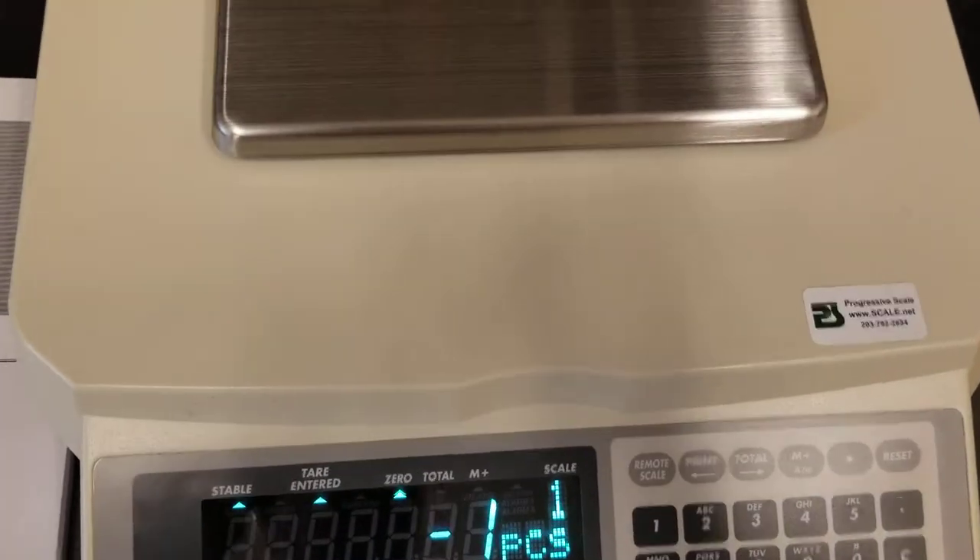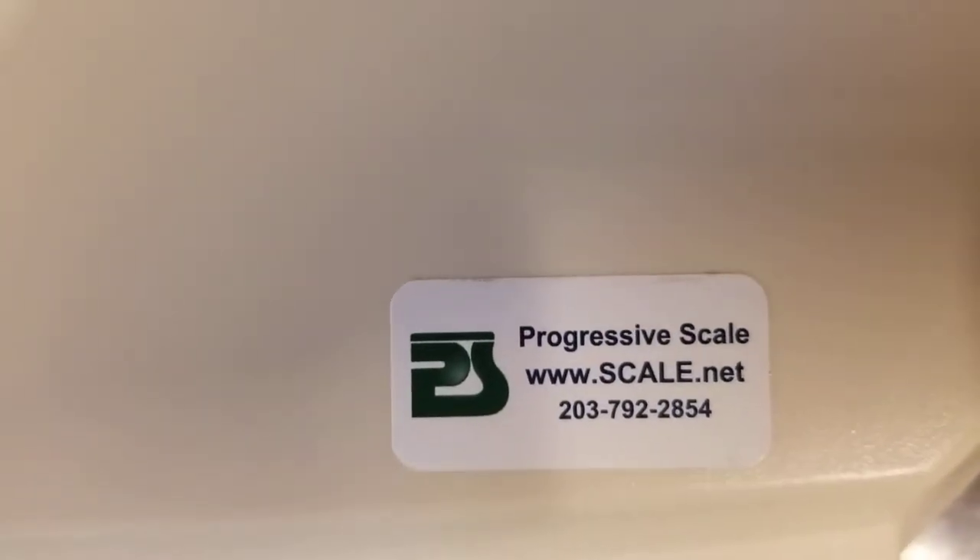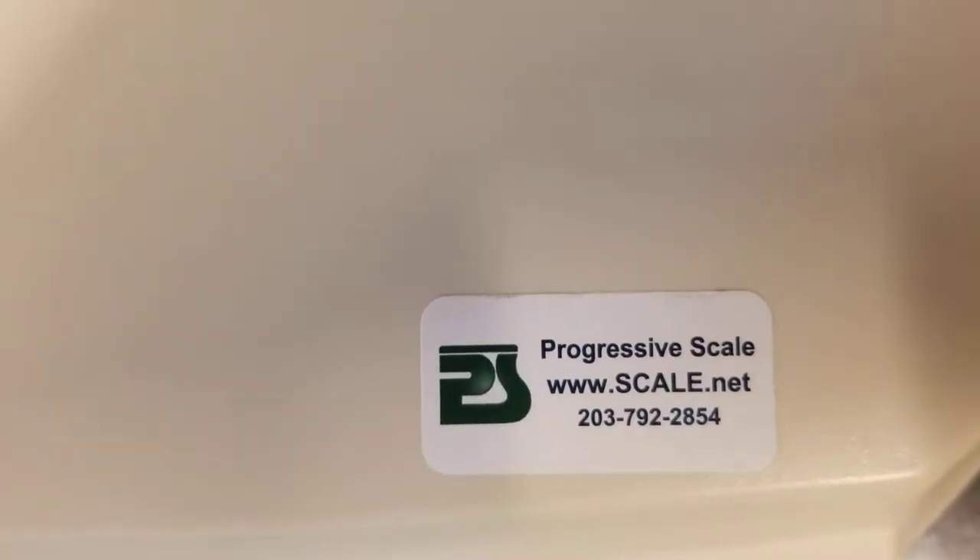If you need any information, anything on these scales, you can always contact us. We do distribute these scales all around the country — www.scale.net.